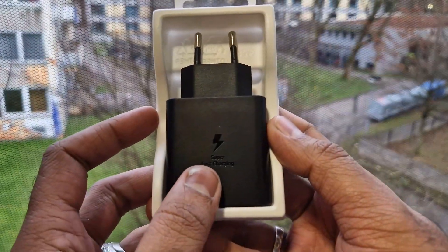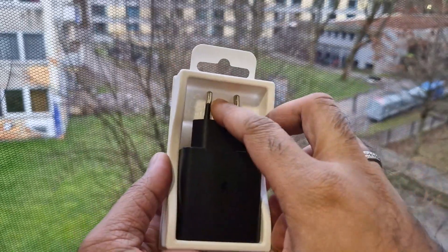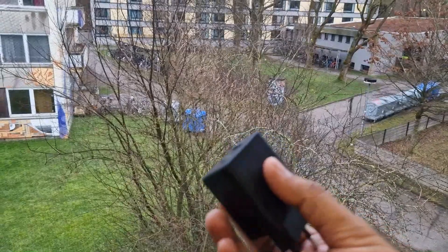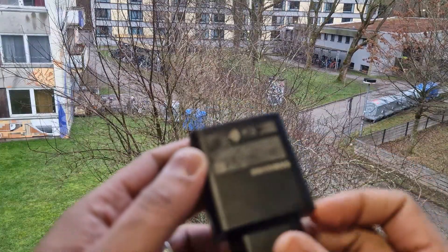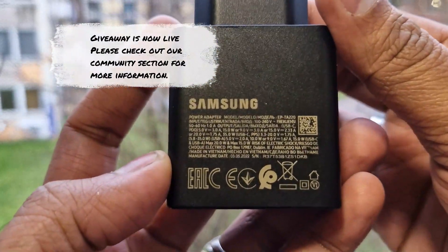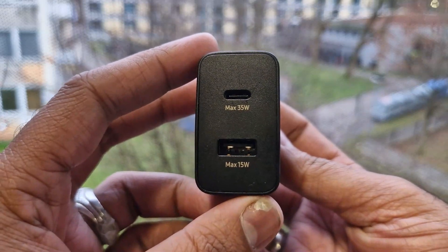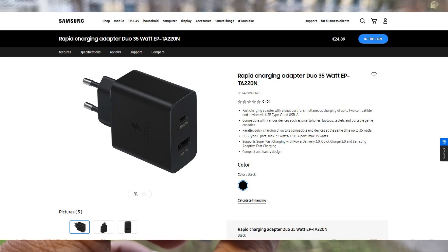It is a super fast charger. So if your device is compatible with super fast charging, it will charge your device faster than the normal fast charger. It is a PD charger and it has multiple outputs from 35W to 15W. It also has USB-C and USB-A. It is currently available for 24.89€ on the Samsung website.